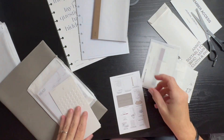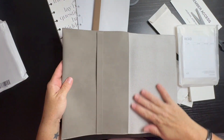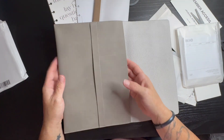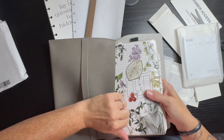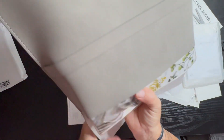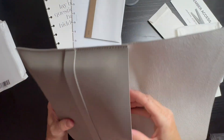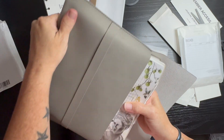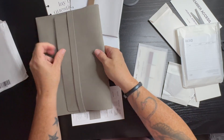Then we have our Luxe book sleeve. I guess you could put your book in here or put your stuff inside. It's a snug fit but there would be my book — my journal. That is an A5 Hobonichi Cousin, so there is that.